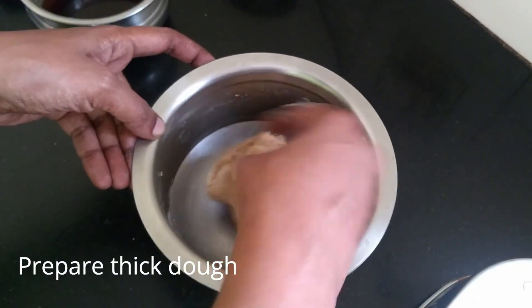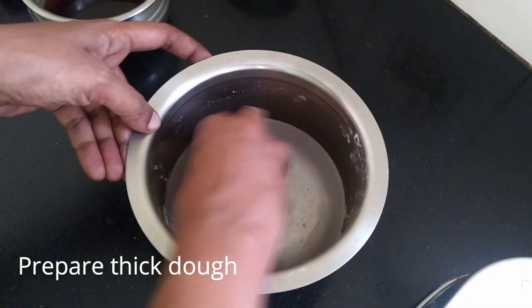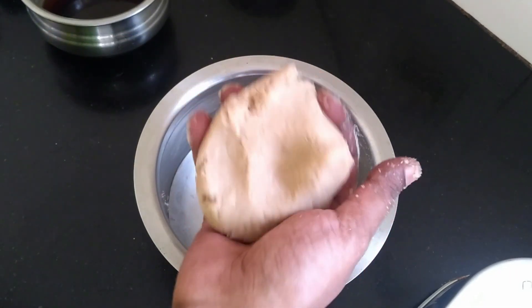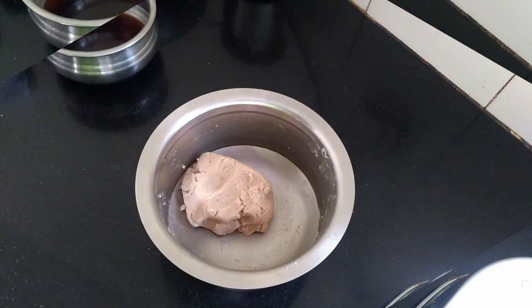We can use the bowl so that we can put it in. You can use the bowl in a bit of a tight bowl. The bowl is ready.